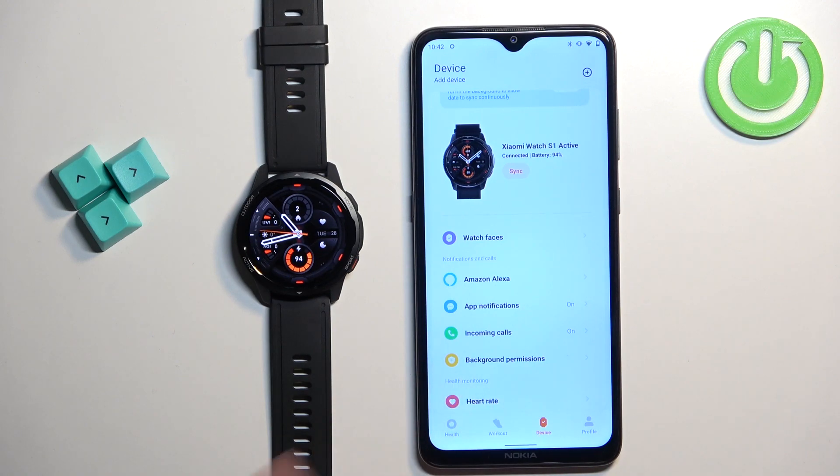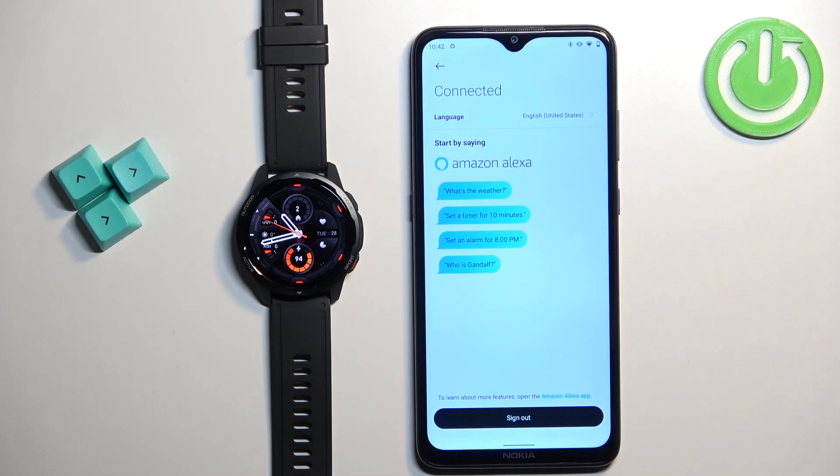To disable it, simply open the Mi Fitness app on the phone that is paired with your watch, tap on Amazon Alexa, and on this page you need to tap on 'Sign Out' to log out from the Amazon account.